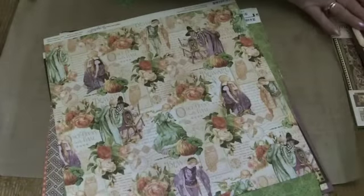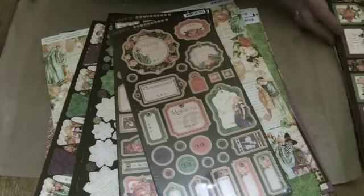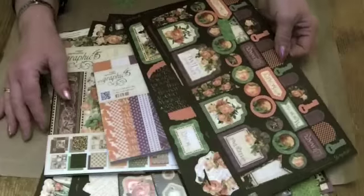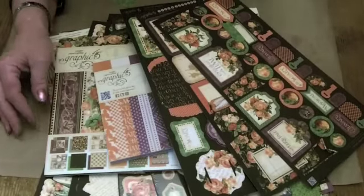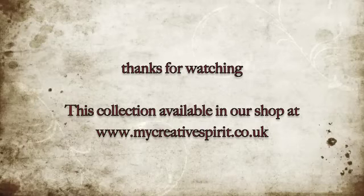So that's it — An Eerie Tale collection from Graphic 45. All available in our shop; the link to the shop is below in the description. Thanks for watching, and happy crafting with it if you buy it!